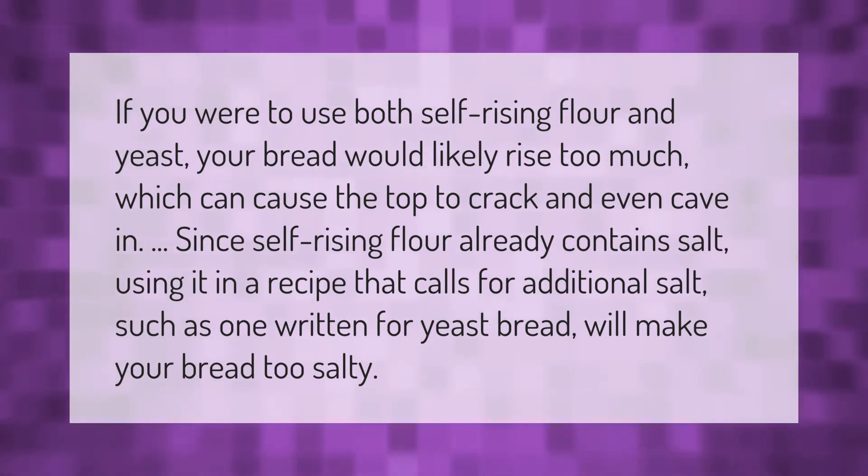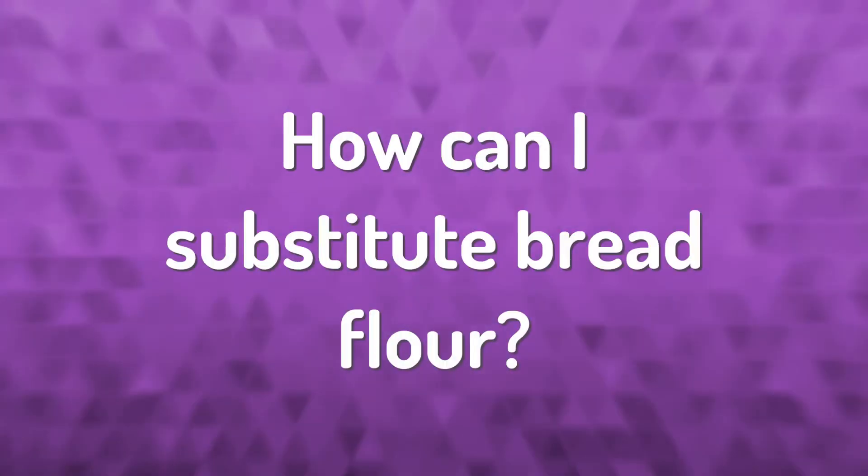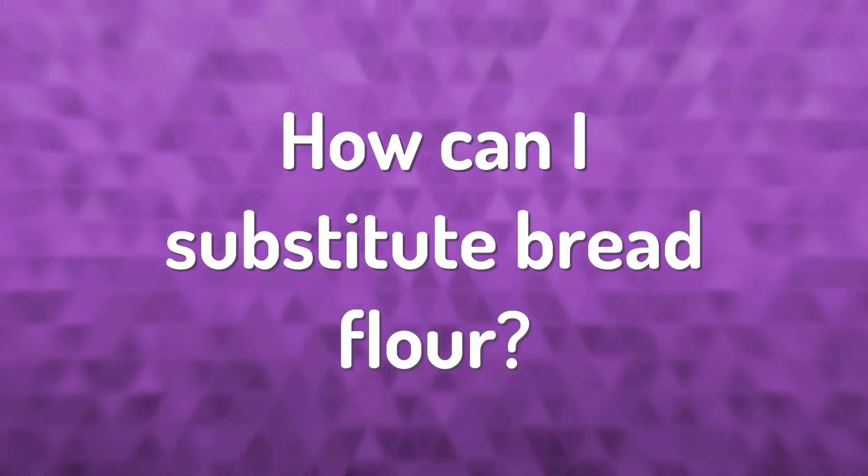calls for additional salt — such as one written for yeast bread — will make your bread too salty.